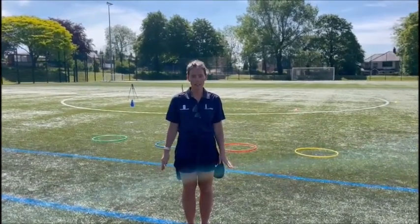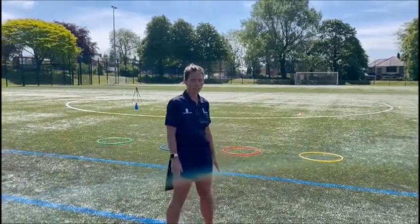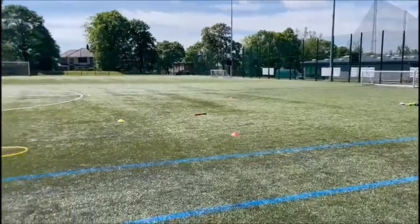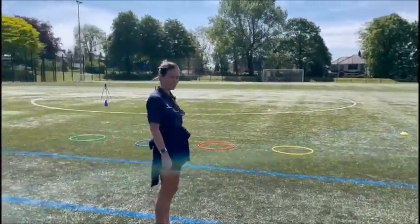Hi guys, welcome to Perfect Pitch. Today I'm going to talk you through what you need to do. The first thing you will need equipment wise is one cone, which will be four metres away from four separate hoops, which will be a metre apart.